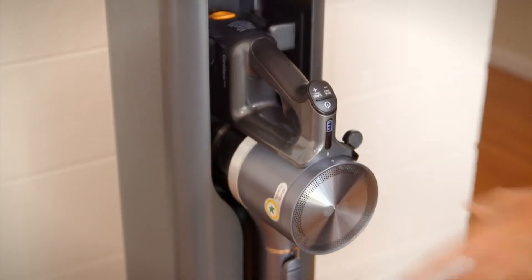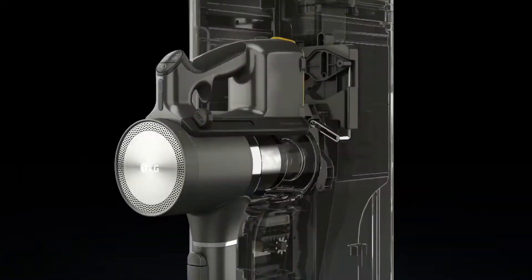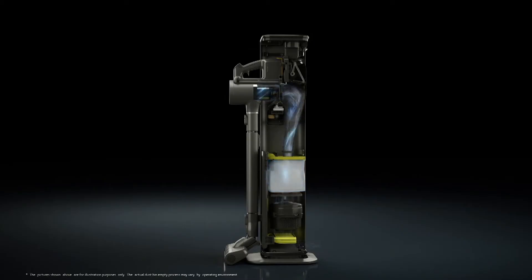The auto empty dust bin feature means hassle-free emptying. When connected to the docking station, the all-in-one tower hygienically empties the contents of the dust bin into a dust storage bag.